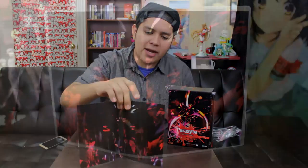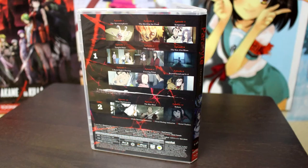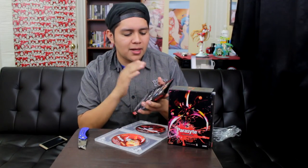Unlike Funimation and some other companies that just release their discs kind of blank, this is actually pretty cool. We have back art for the box. What I really like about Sentai is that their episodes are displayed nicely — they have episode one and all the pictures that come out in that episode. So that's really cool. I really hope Sentai keeps doing that.